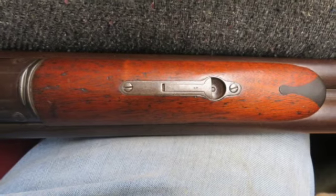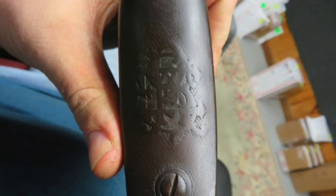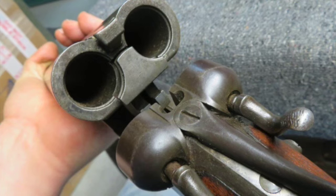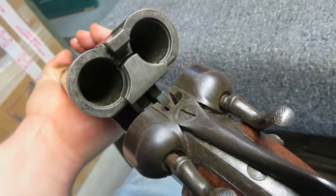The wrist has nice original checkering. The left side of the wrist has a couple cracks behind the lock. This is a good example of an antique Remington double barrel 10 gauge for your collection.